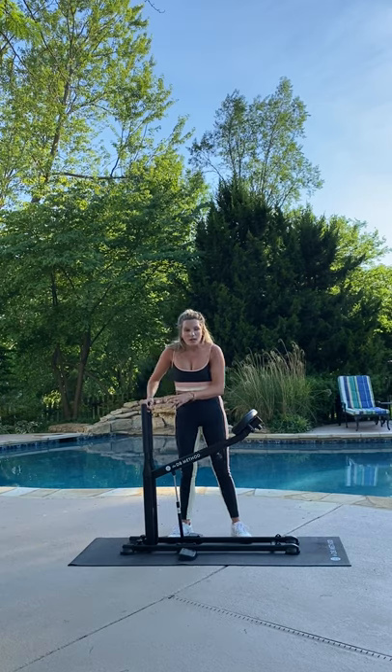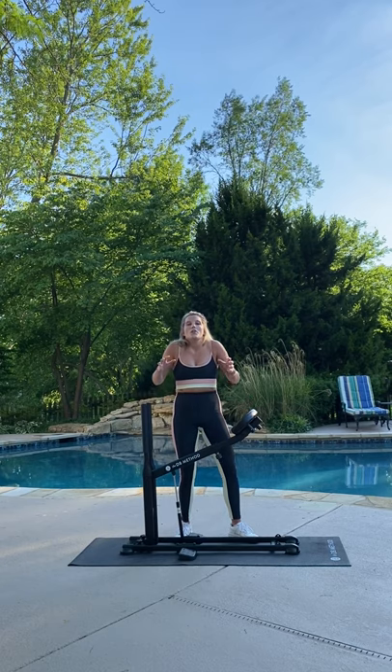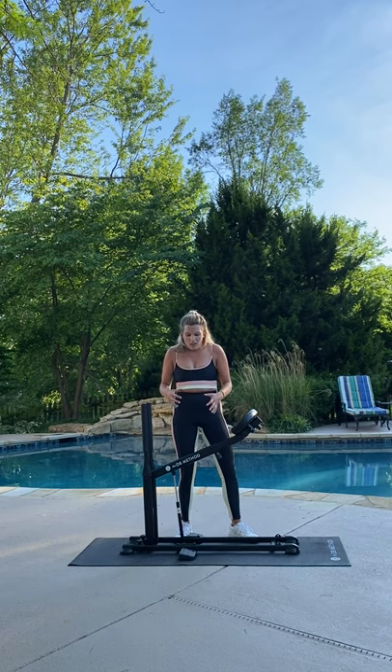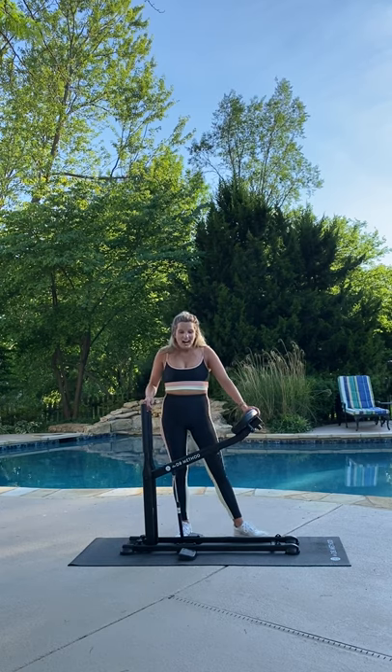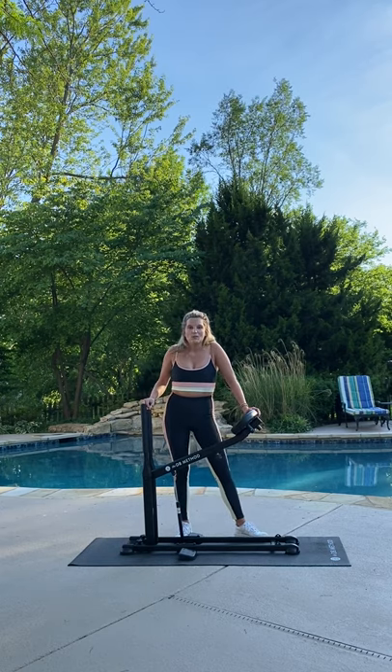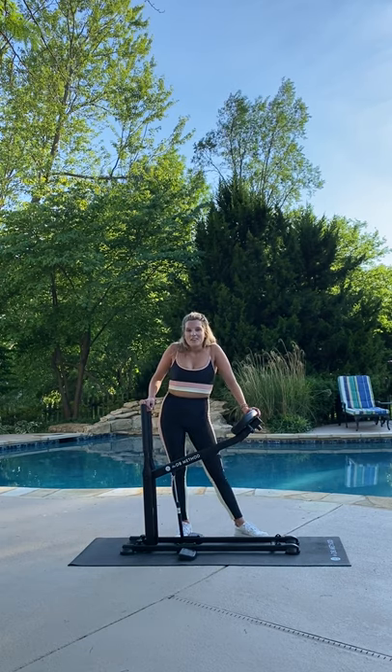That's a great way to activate your core and your glutes throughout the entire exercise — when you hold, you're just thinking about squeezing everything in. I'm out of breath from doing that! I hope you guys like this new variation. Keep following along for new workouts and workout tips all the time. Have a great day!